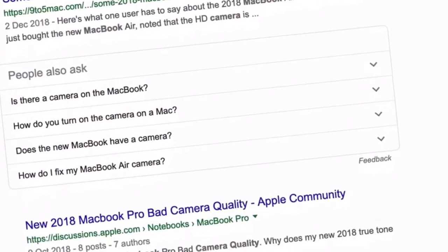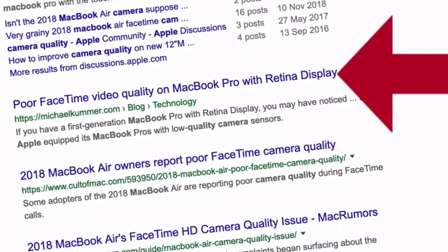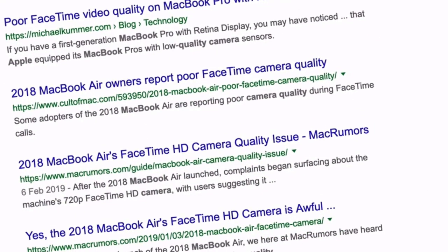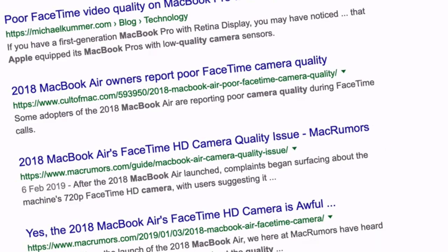In this video, I want to show you how to improve your camera quality on your MacBook Pro. I use a MacBook Pro and the camera quality is absolutely terrible. When you consider how expensive the machine is compared to a non-Mac laptop, it's inexcusable. If you do a search online, you'll find thousands of people slating the MacBook Air camera quality — just about every MacBook camera is just awful.